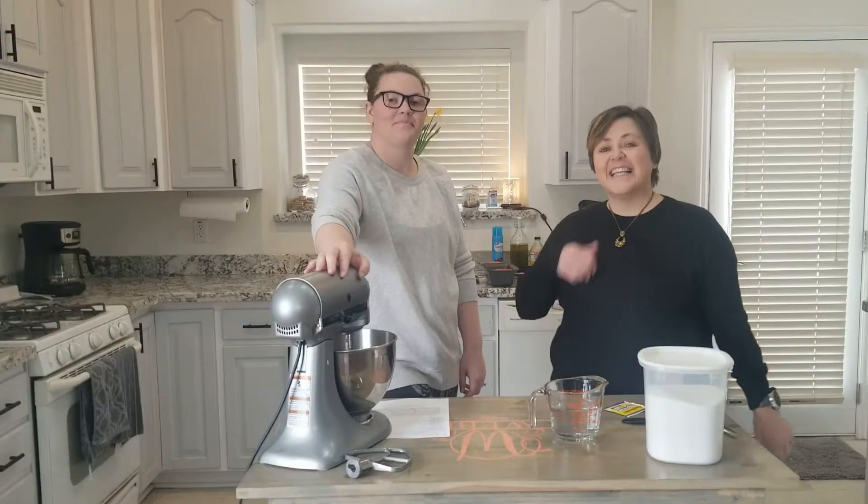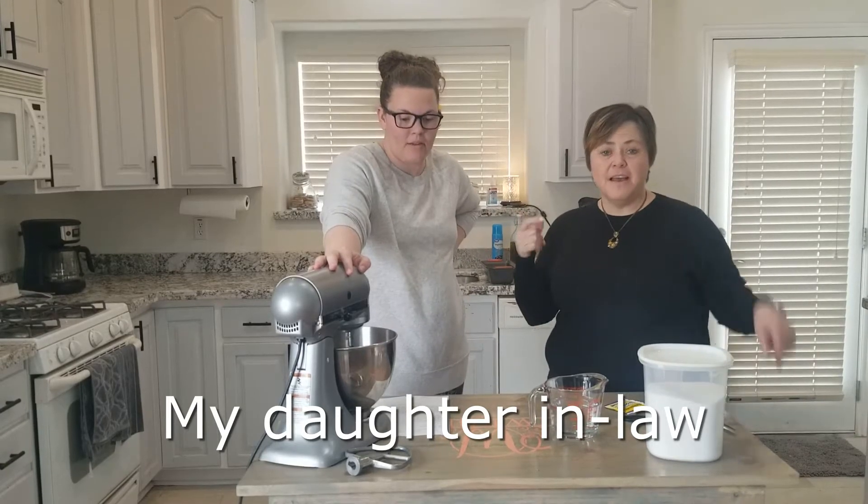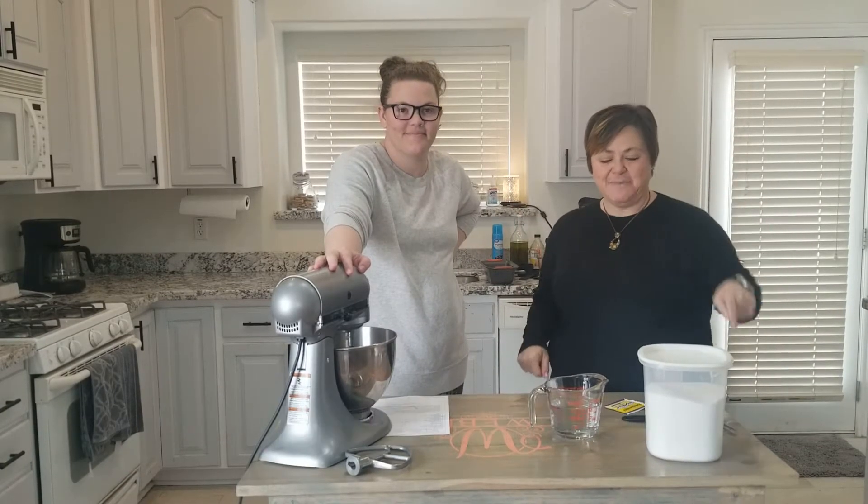Let's get started. This is Kim — she was in my Ibotta video with me and she does most of my filming. I've got Josh, my son, behind the camera today.